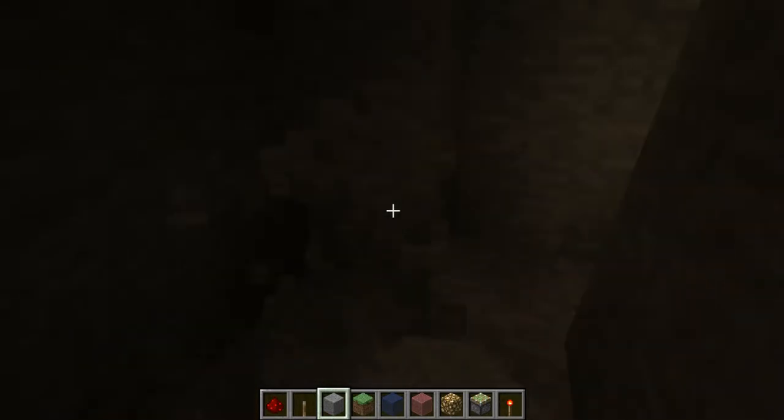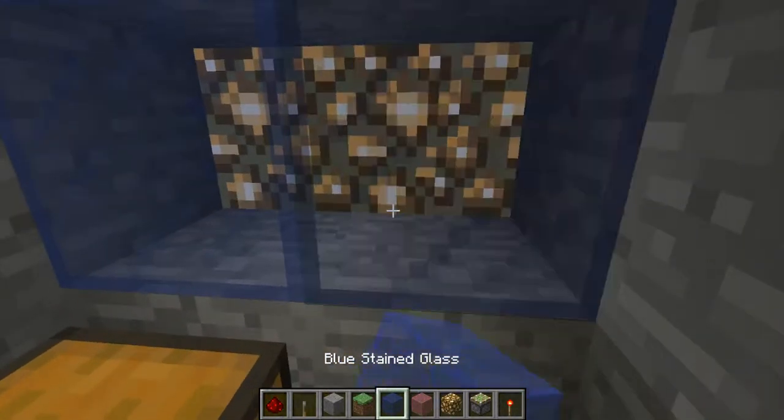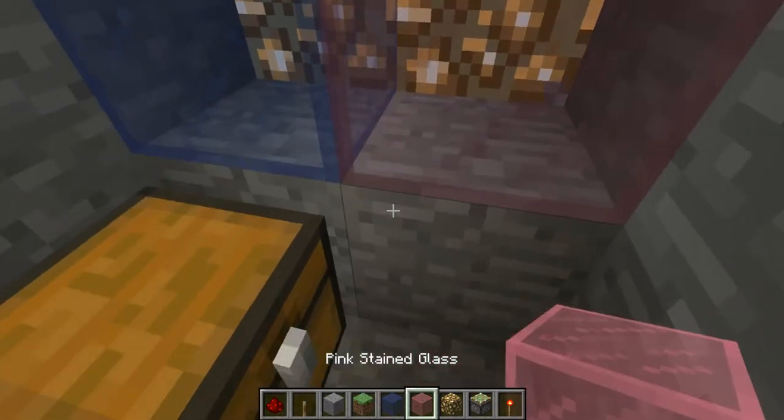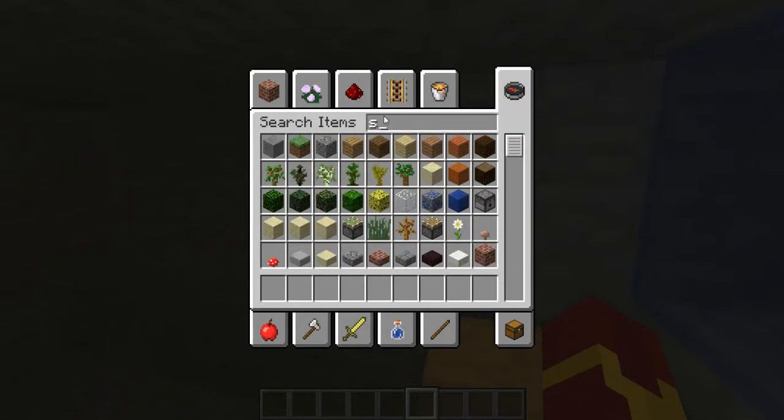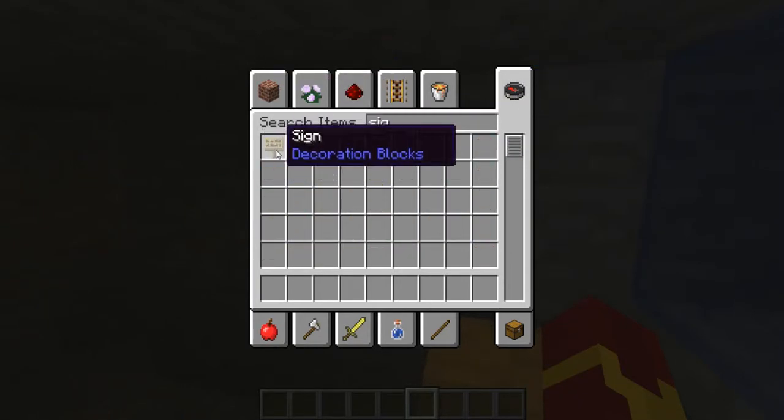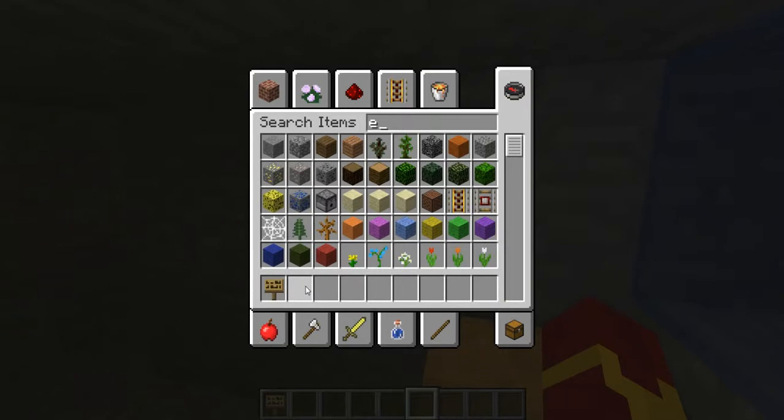Let's clear this out. And then put double — so pink and blue. Let's empty all this stuff. I still need the stone. Sign. Sign. Sign.